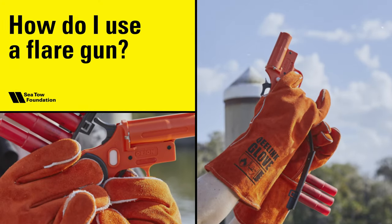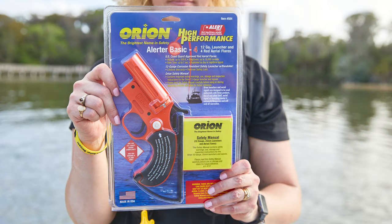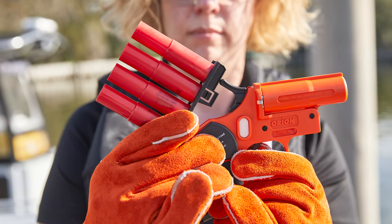How do I use a flare gun? A flare gun is made out of plastic and is used to discharge aerial flare cartridges.